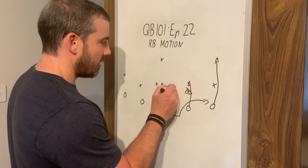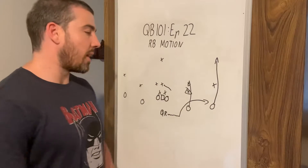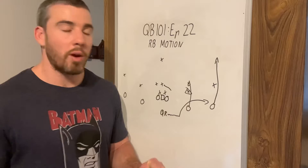Maybe they react and bump this defender out. It doesn't matter whether they're going to go hook to curl or go to the flats. They might be covered, they might be open. Let's say that the defence does a great job and they come out and they defend this.